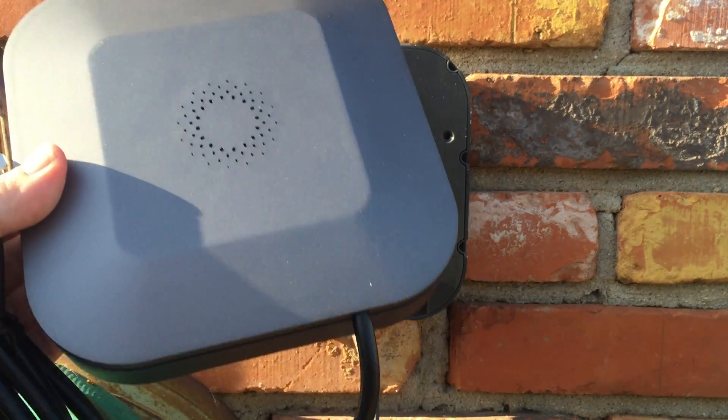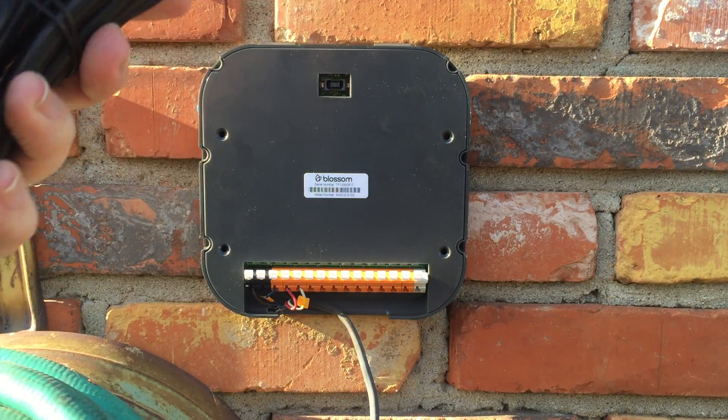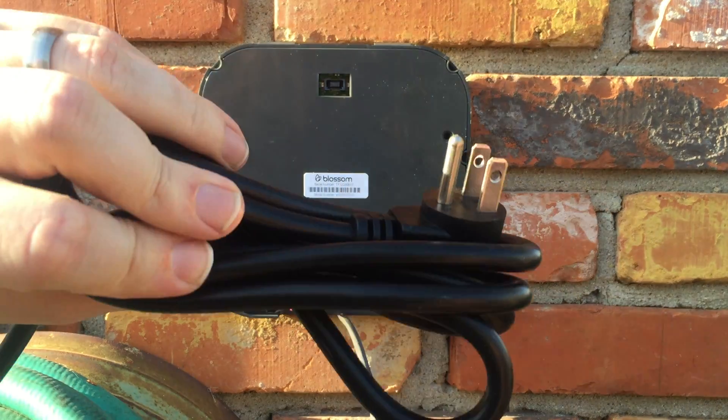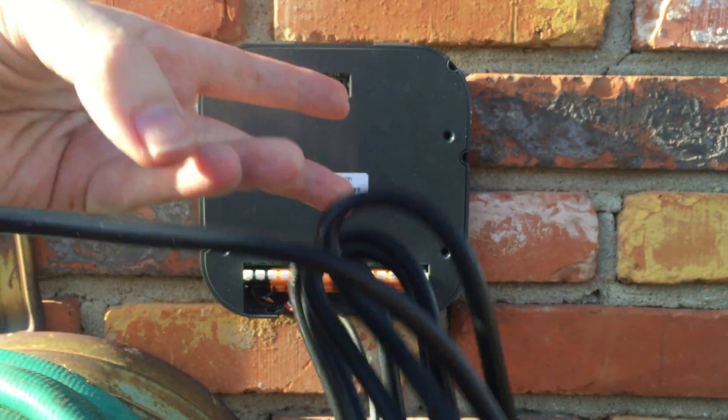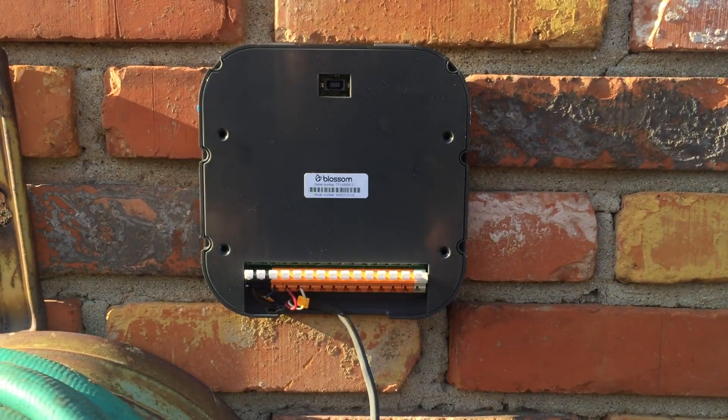I got the power wire right here and I'm going to untangle it real quick. Alright, I removed all the tighteners from this cable and now we're good to set the front plate back onto the back plate.